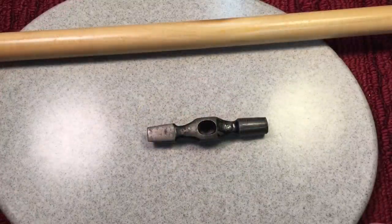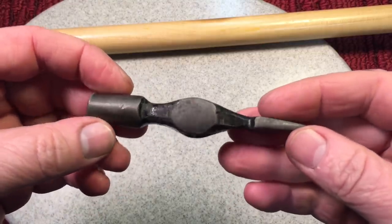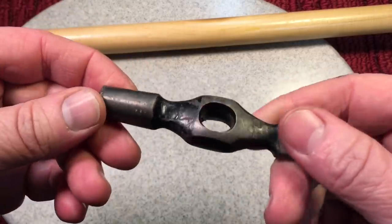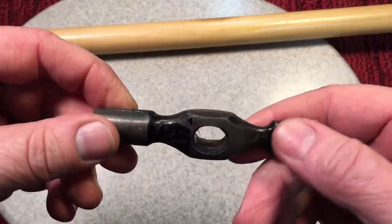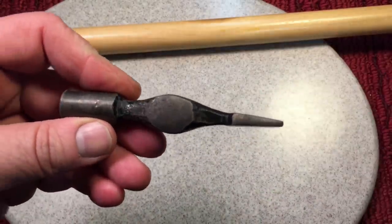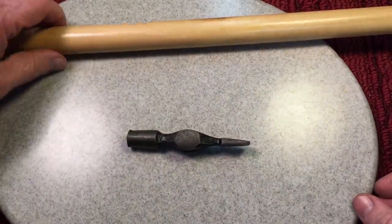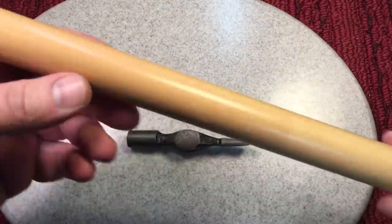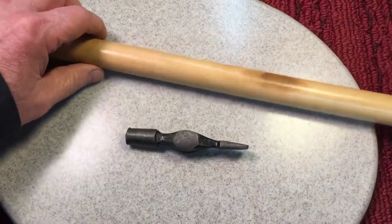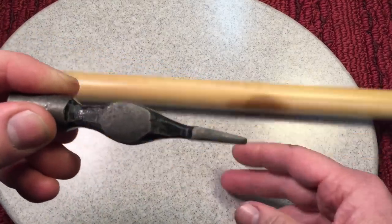Next up from Jacob's tool haul is this beautiful Warrington style hammer. This is an English Warrington style hammer, and I found that out from your comments and my buddy Dan, who told me what it's actually used for — cabinet making — and that this cross-peen side was used for driving brads. I don't get it, and I was hoping we could figure this out.